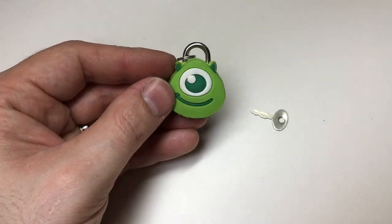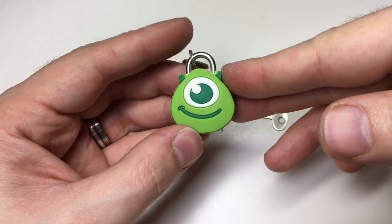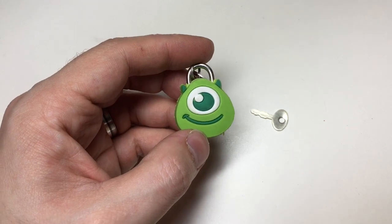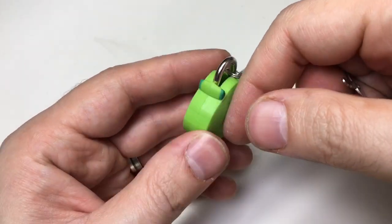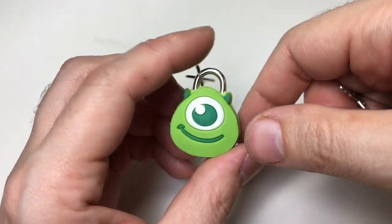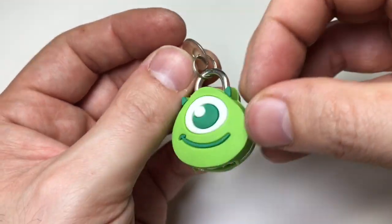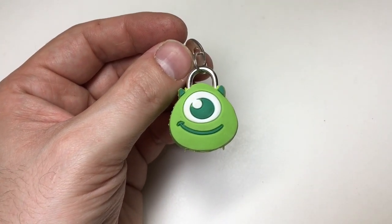I don't think you'd buy this lock thinking it's to be used for serious security applications. This is actually going to Foxy over at RedCast Imaging — go check out his YouTube channel. We were having a bit of a joke about animal locks at one point, I showed him a link to these, and he said he liked this one. So I'm going to send it to him as a bit of a distraction. There you go, Foxy — I'll see everyone else next time.